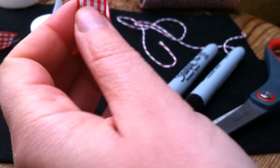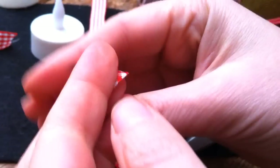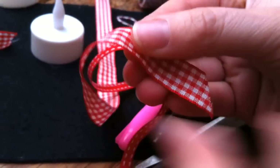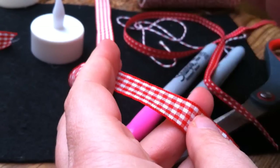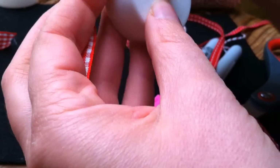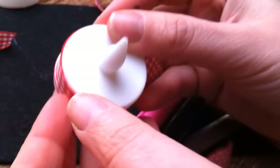I've used ribbons because I happened to have these nice patterned ones, but for the scarf of the snowman you can also use felt cut into strips. You can use cardboard instead of felt for the hat — it's really a question of taking a look at what you've got in your craft cupboard and going from there.